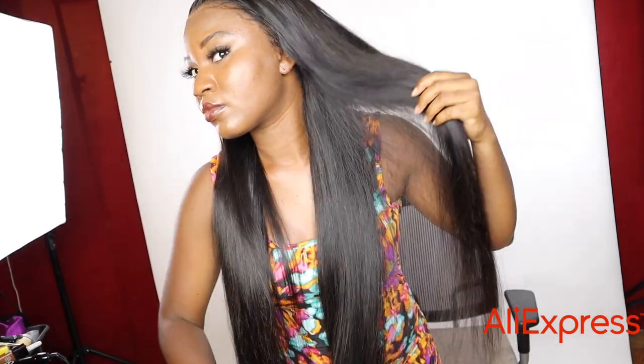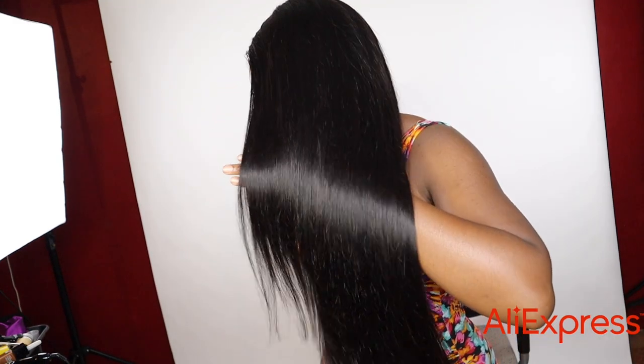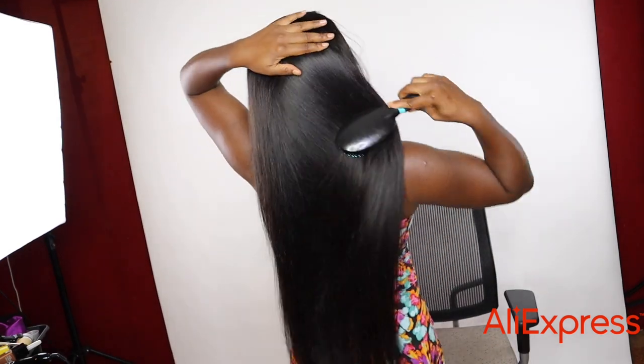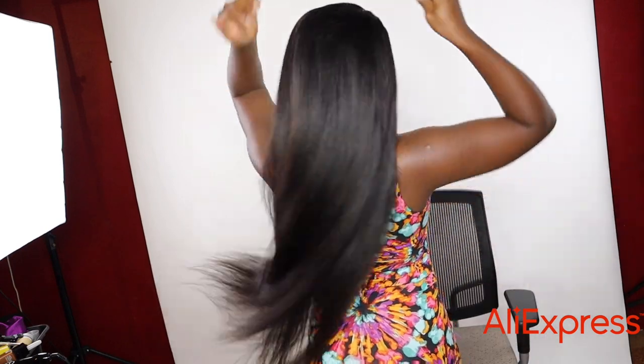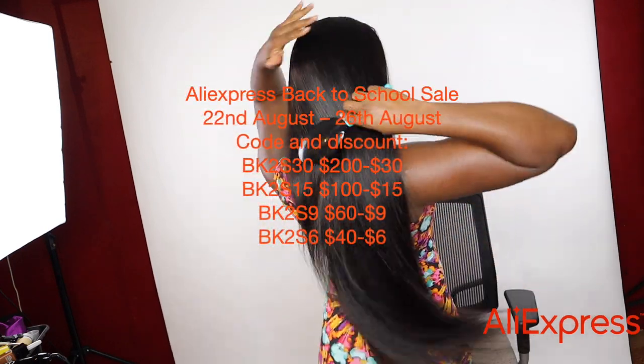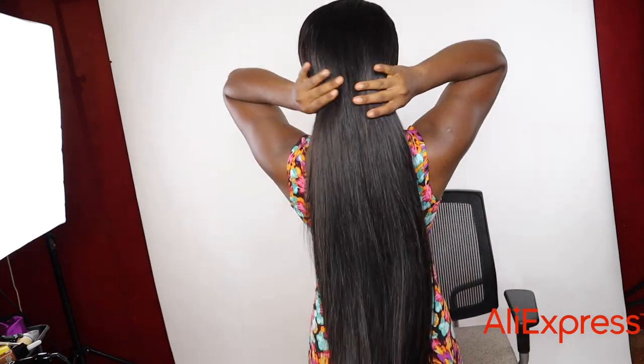I love how the hair feels and the luster is nice and shiny even without adding any oil or product — it has really good luster and quality. I like the little layers the hair has, it just makes it look more natural. Make sure you check out this hair from Wow Angel — I'm going to leave the link to their AliExpress store in the description. Try this wig out and let me know what you think.